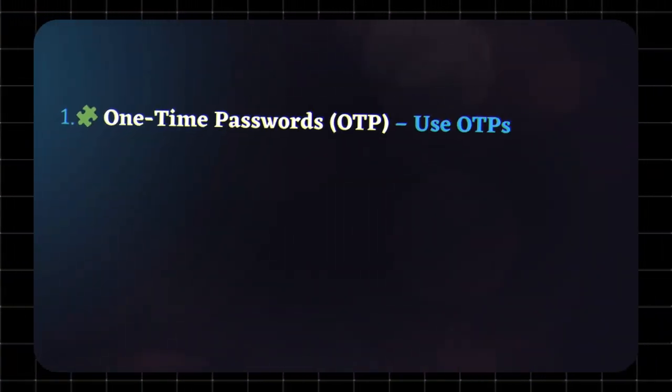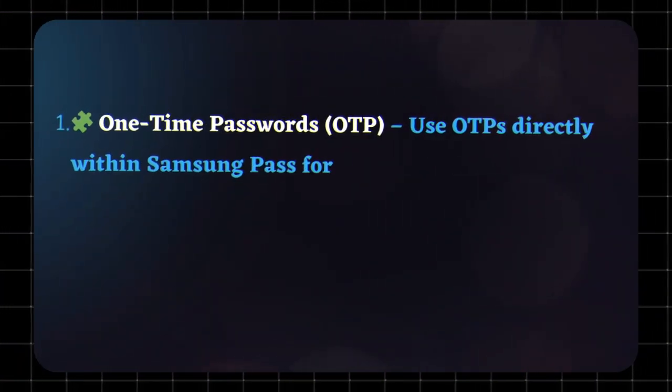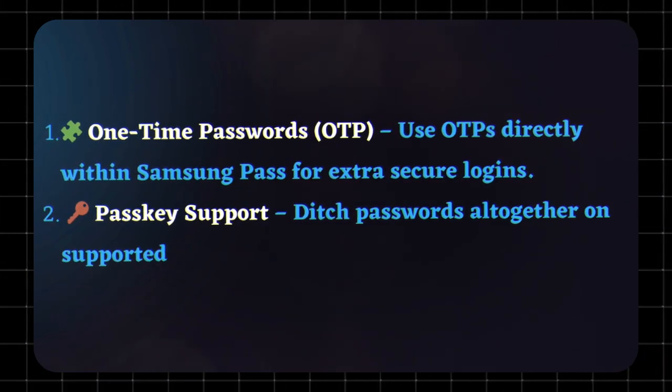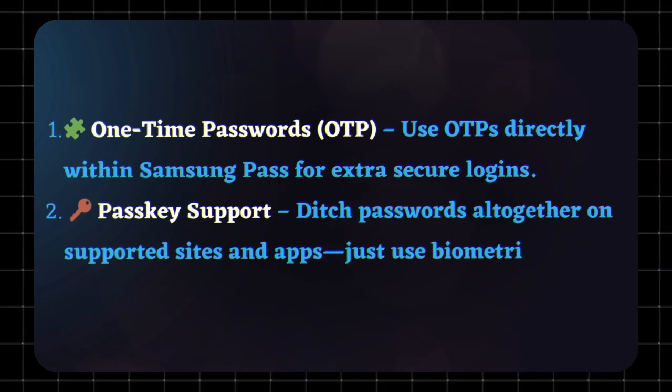Advanced features: One-time passwords (OTP) — use OTPs directly within Samsung Pass for extra secure logins. Passkey support — ditch passwords altogether on supported sites and apps. Just use biometrics.